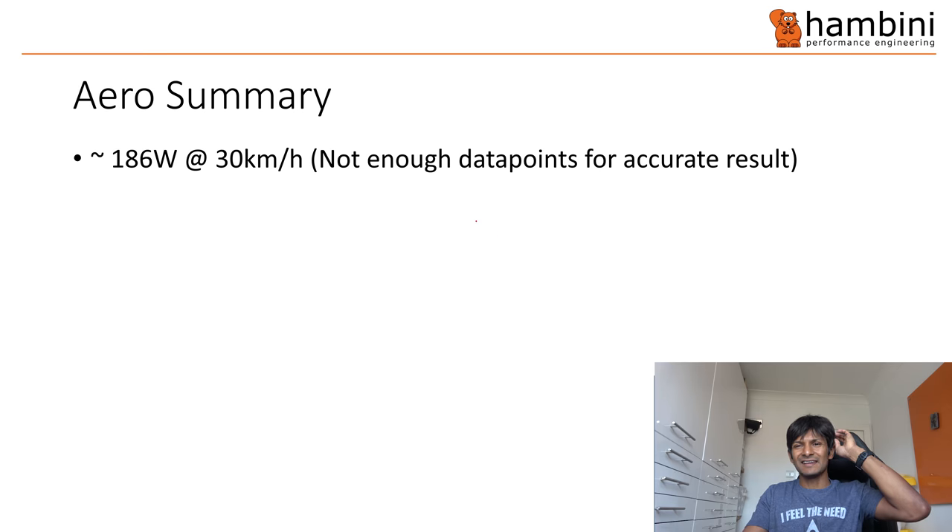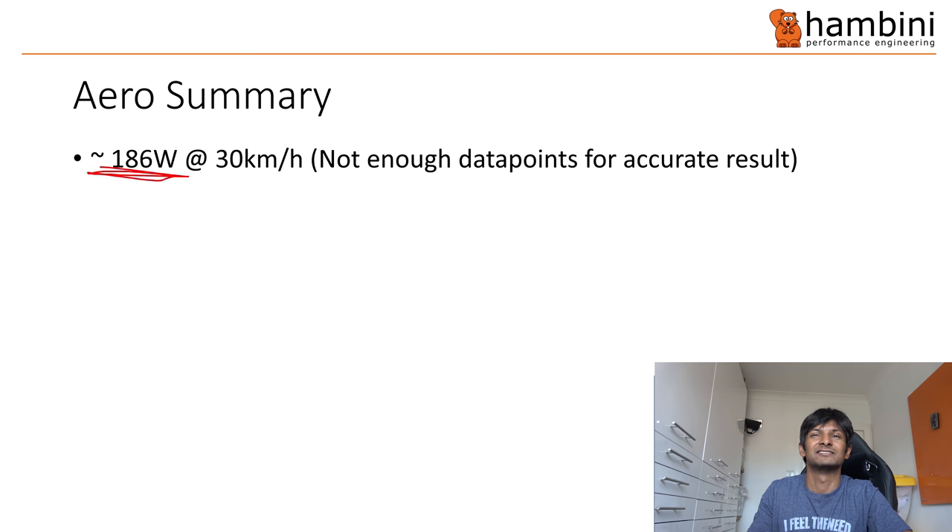Aerodynamic summary. I didn't get enough data points to give an accurate result, so I've projected a little bit, but 186 watts I think is a very reasonable number in terms of the accuracy. Overall, in terms of wheel aerodynamics, are they any good? Average, maybe — I wouldn't even go that far. They could have a bit more of an improvement if they went to hidden nipples, but then you've got the maintenance problem with that. And the bearing drag is not great.